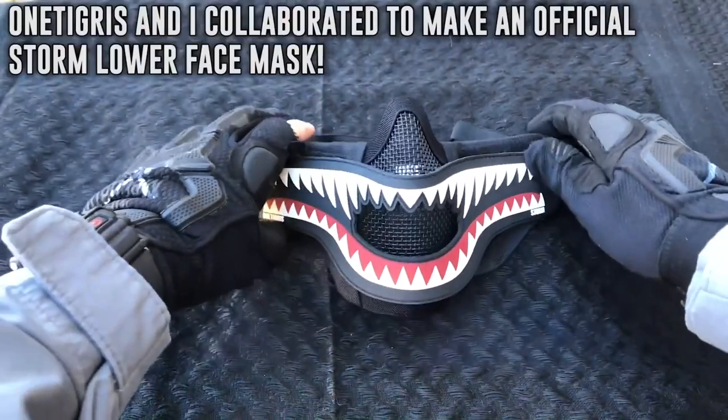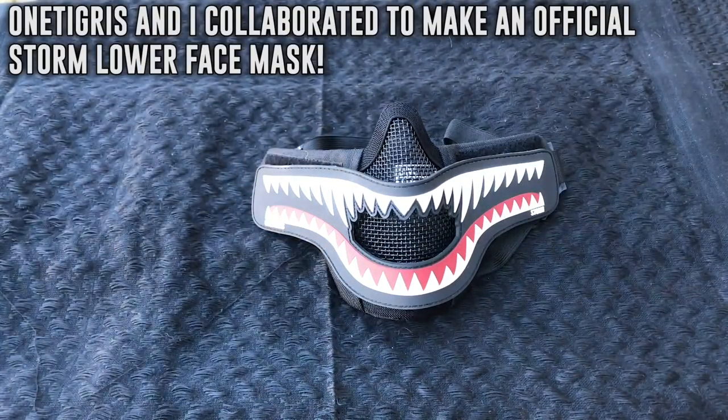One Tigris, which is my newest channel sponsorship, collaborated with me to design and make an official Storm lower face mesh mask.